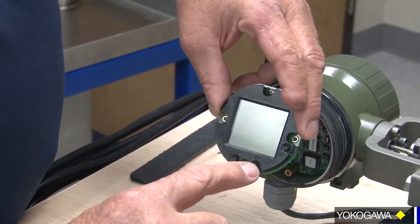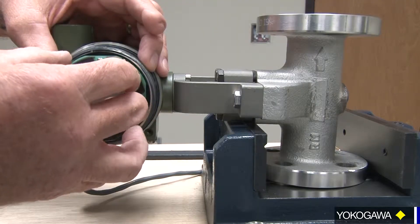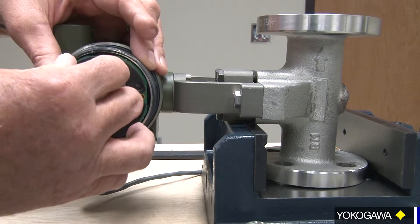Just to be sure, make sure that your programming buttons are facing down, and gently press it in.